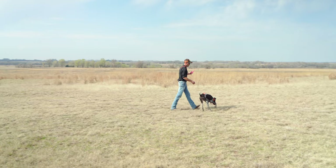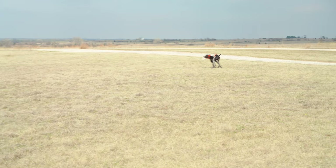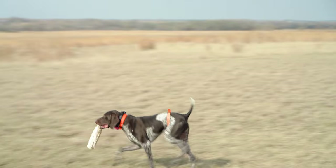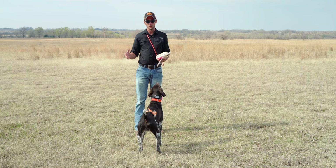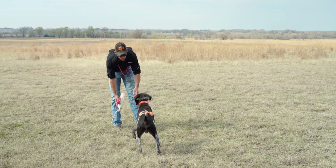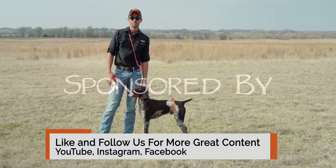Come on. Collar's on. As you see folks, the belly collar method is a very effective, very quick way to teach collar conditioning to whoa. Their next step will be to introduce the cue and then to teach him to avoid the stimulation altogether by complying the first time we ask him to whoa. So this is our first session, guys. Thanks everybody for watching. We'll be doing his next sessions here over the next couple of days and we'll have that up as well. Bye.